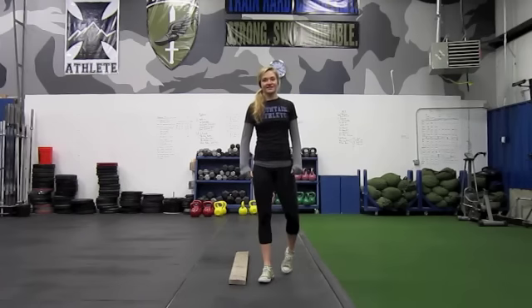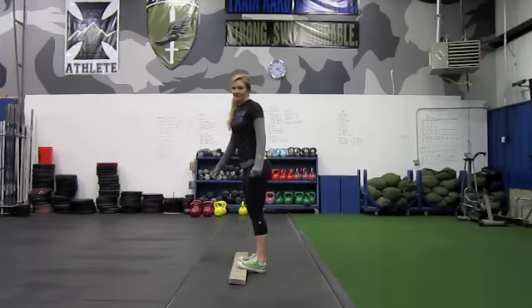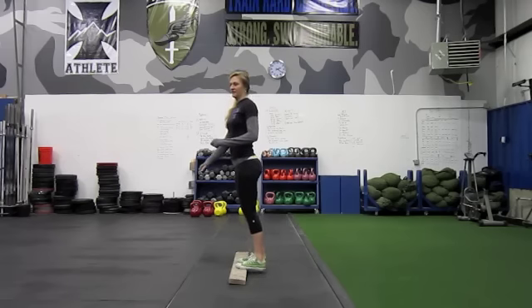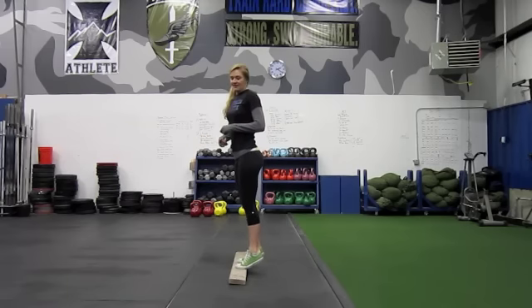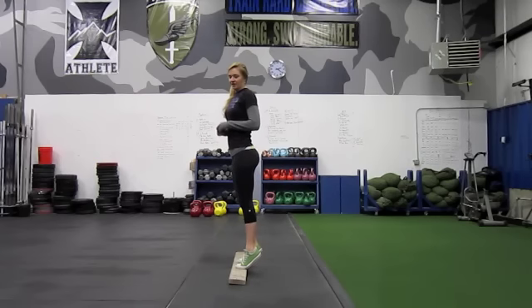Alright, these are calf raise intervals. You're going to go ahead and elevate your toes and perform calf raises just like this for 20 seconds, and then at the end of the 20 seconds you're going to hold at the top, standing on your tippy toes, just like that. And that's one calf raise interval.